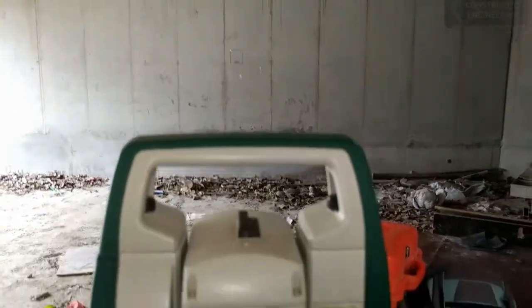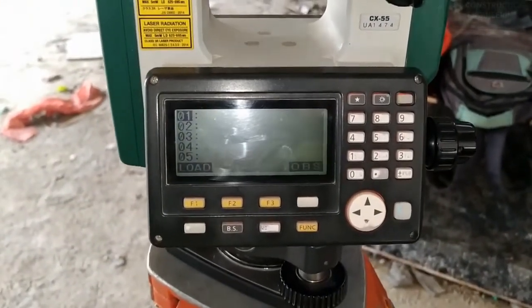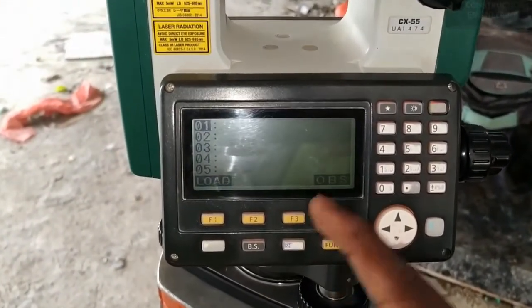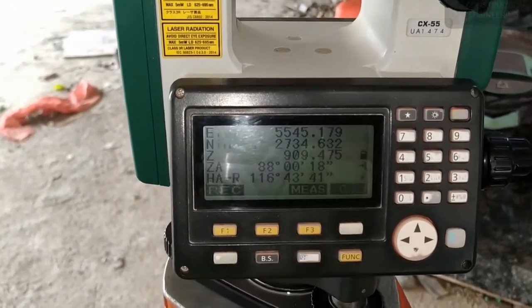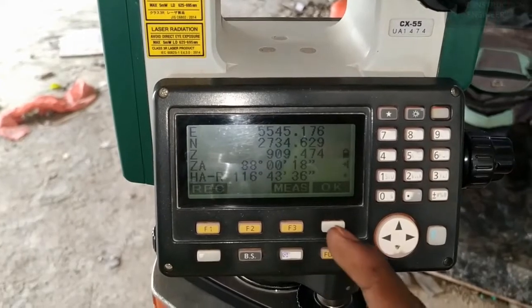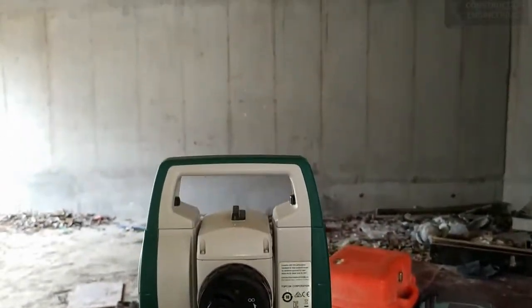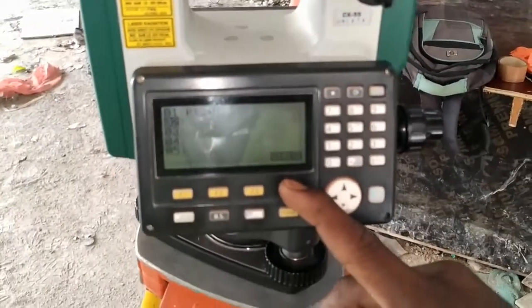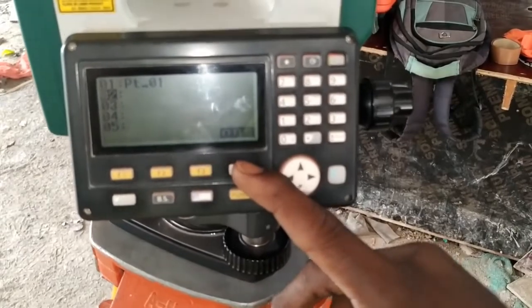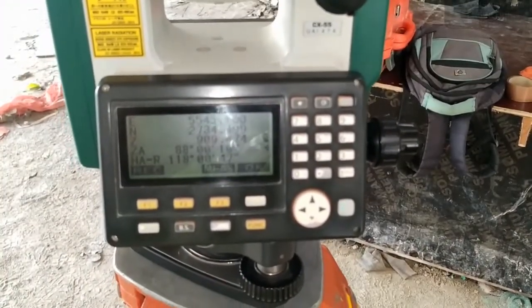Then focus on the first point of the square, press OBS, then measure, then OK. Then focus on the second point of the square, then press OBS, then measure, then press OK.